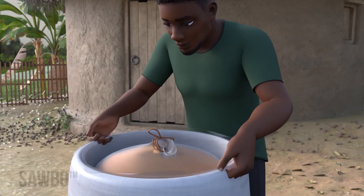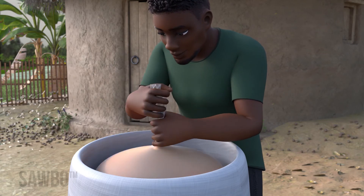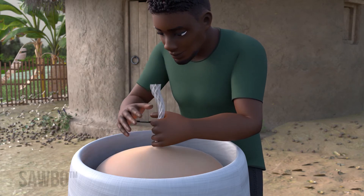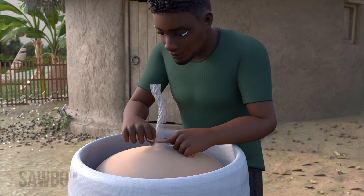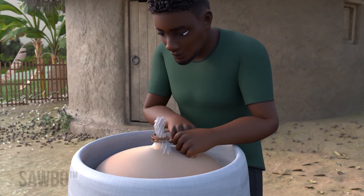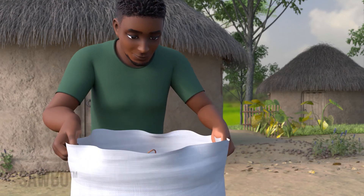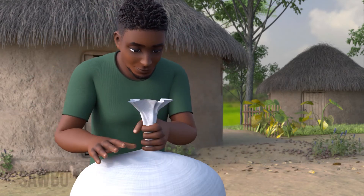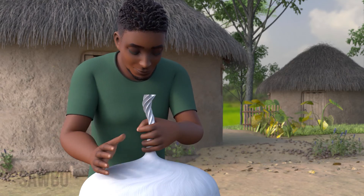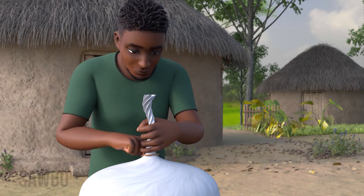Seal the second poly bag the same way by twisting the top until tight against the inner poly bag, then tying it tight with a string. Be sure the bag is tied as tightly as possible. Seal the outer woven bag the same way as the poly bags by twisting the top until it is tight against the poly bags, then tying it tight with a string. Be sure the bag is tied as tightly as possible.